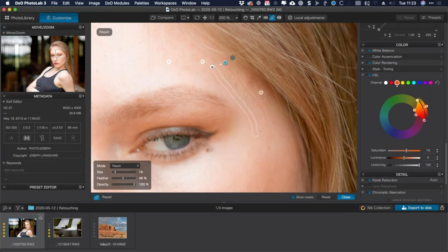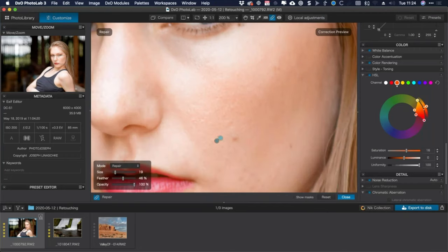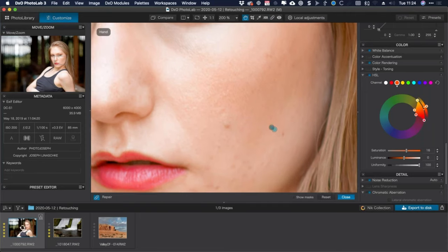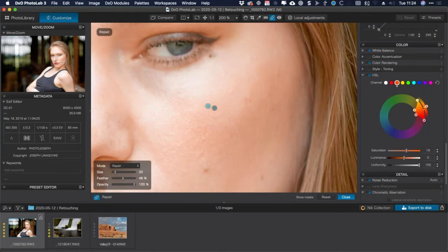Here's an example where the sample source might be wrong — if it sampled from up near the hair, it adds more hair instead of removing it. Show the masks, see the destination and source, then manually move the source to a better area and it fixes the problem. I'm panning around, adjusting the brush size as I go, cleaning up as much as I can. Now let's zoom into 400% and look at the spot under her eye near the beauty mark.